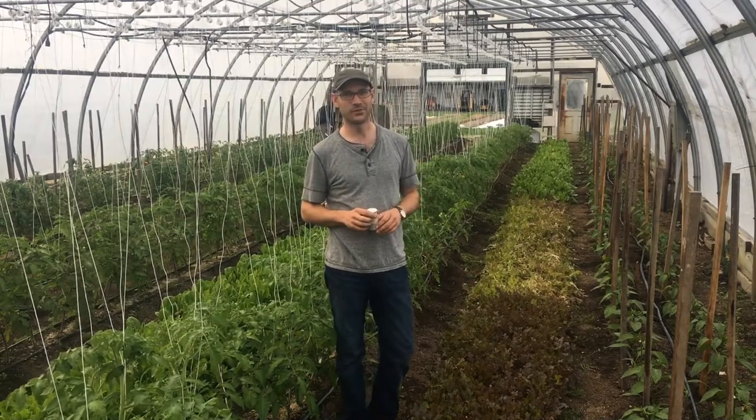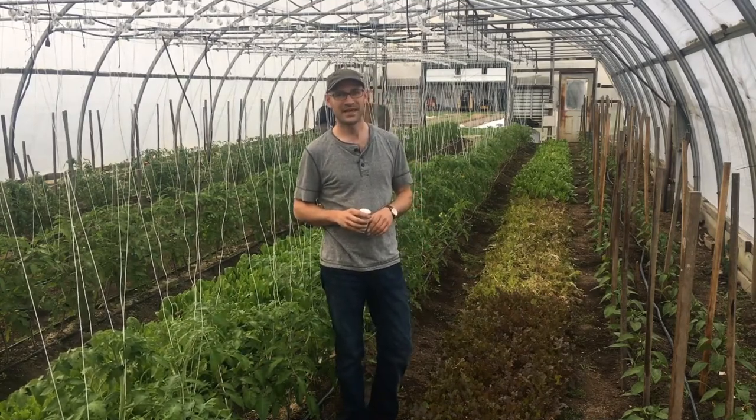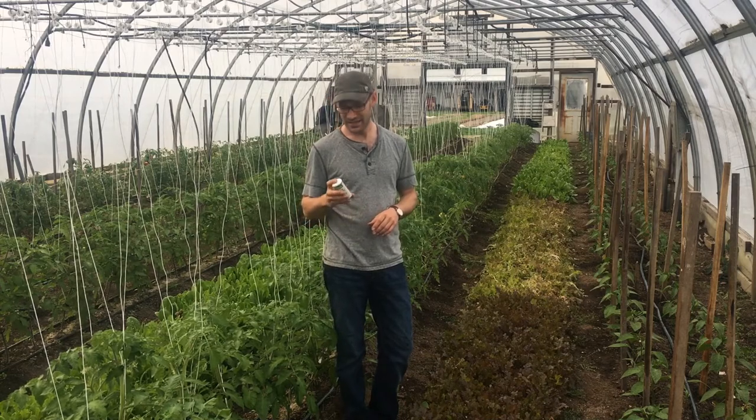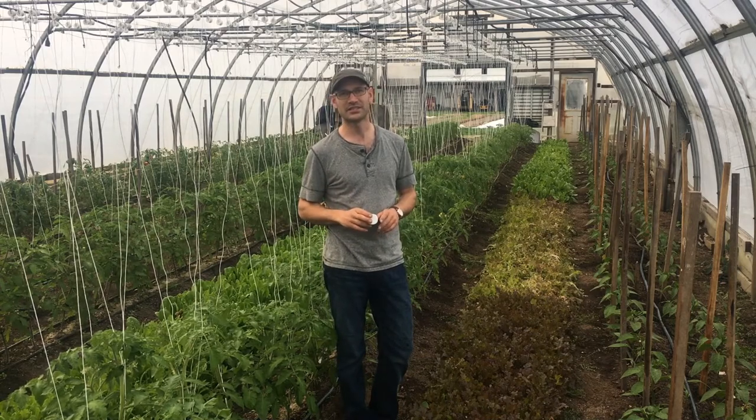Hi, this is Ben Hartman. I'm the author of The Lean Farm. You can see more videos and resources at claybonfarm.com. The subject of today's video is aphid control in a greenhouse.